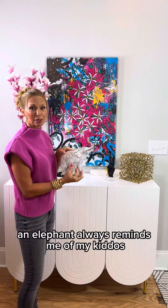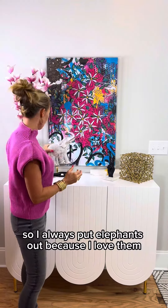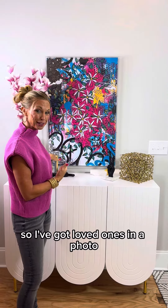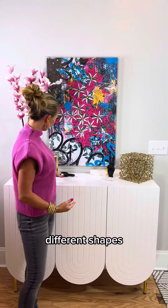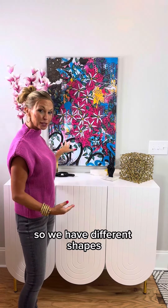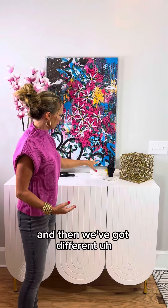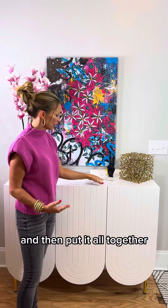An elephant always reminds me of my kiddos because I decorated their nurseries in elephants, so I always put elephants out because I love them. I've got a picture from a vacation, so I've got loved ones in a photo. I've got another black piece here — different shapes. So we have different shapes, different textures. We've got some hard, we've got some soft, and then we've got different lengths and heights, and then put it all together.